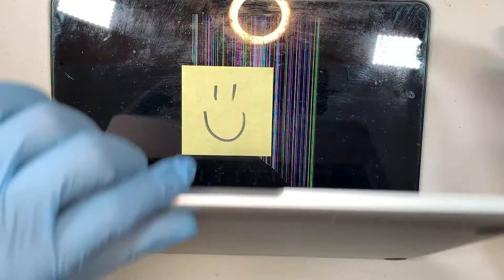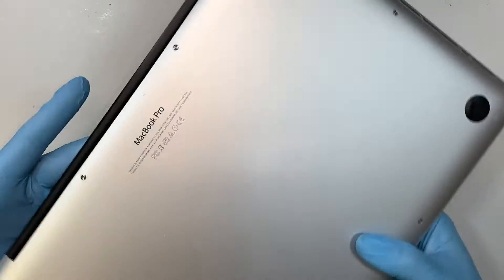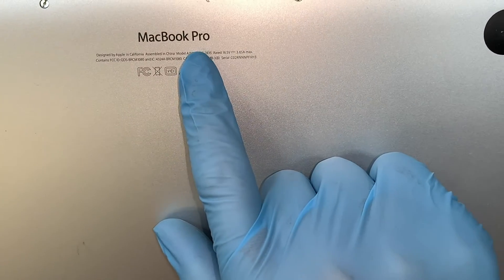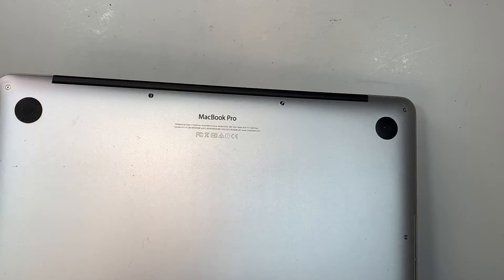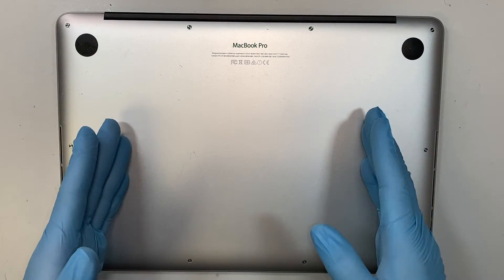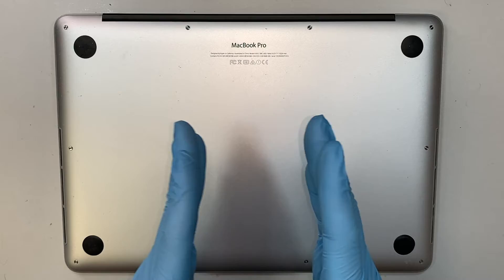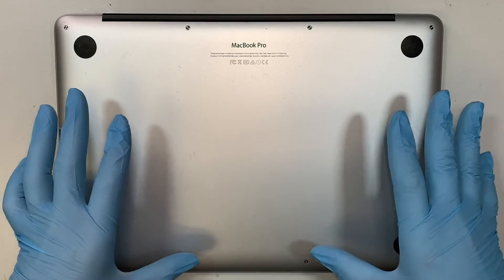Let me turn it around and identify the laptop for you. This is the MacBook Pro 13 inch. The model for this is A1502. My laptop here is 2015. If you have a 2014 you can follow along with the video — 2013, 2014, and 2015 are the same MacBook Pro and the same screen.